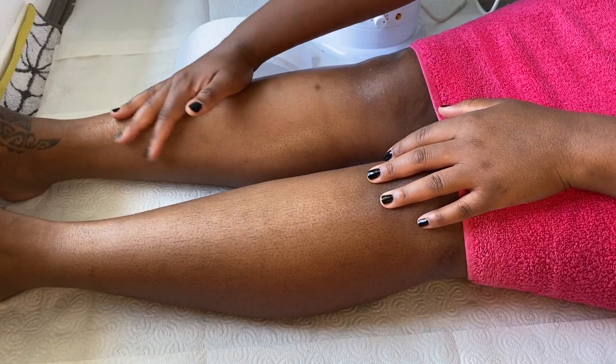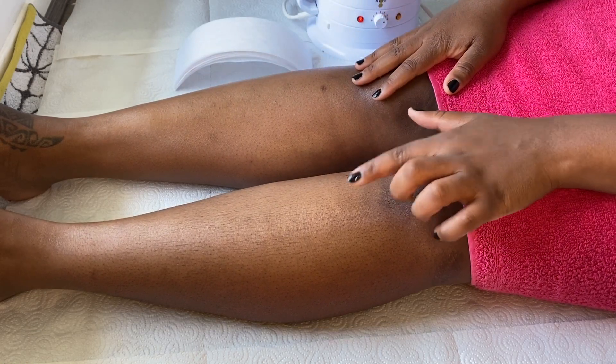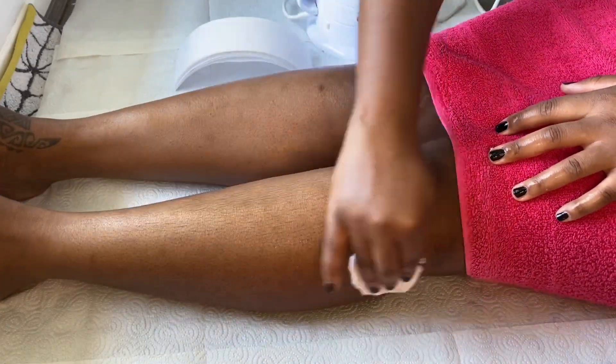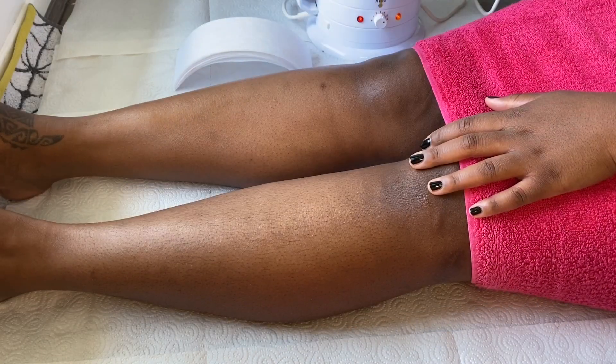The first thing I'm going to do is pre-cleanse my legs. I have already waxed my right leg off camera, so I'm going to show you how I do the left one now. Using that cleansing solution I'm just going to take my time and pre-cleanse my legs to prep them for the wax.